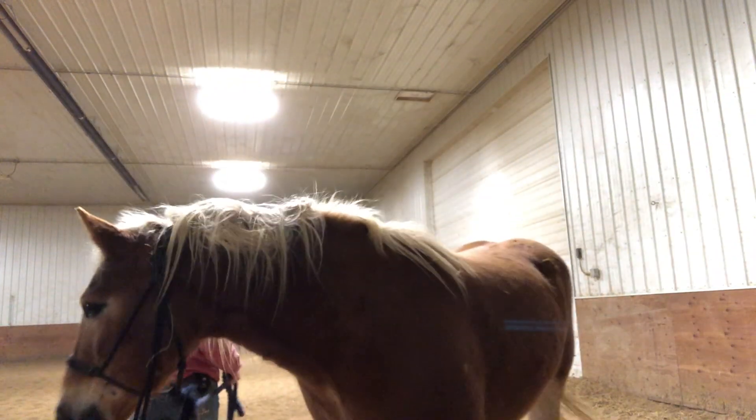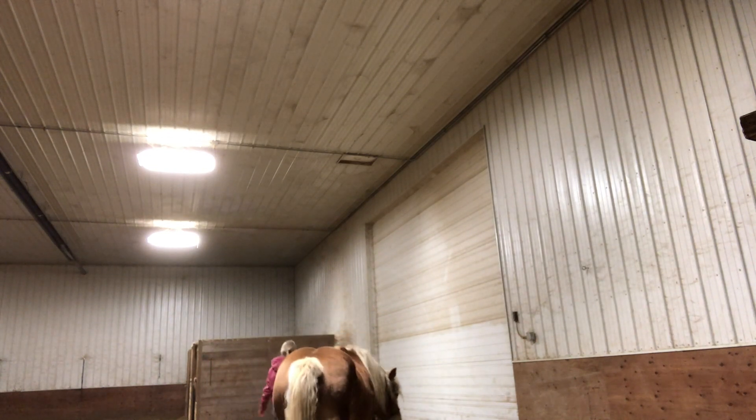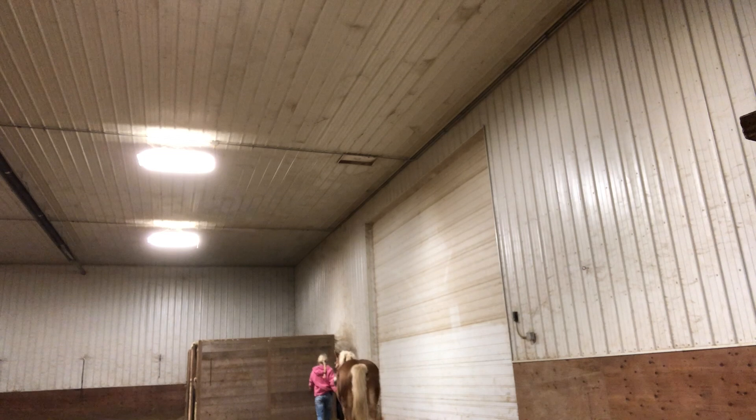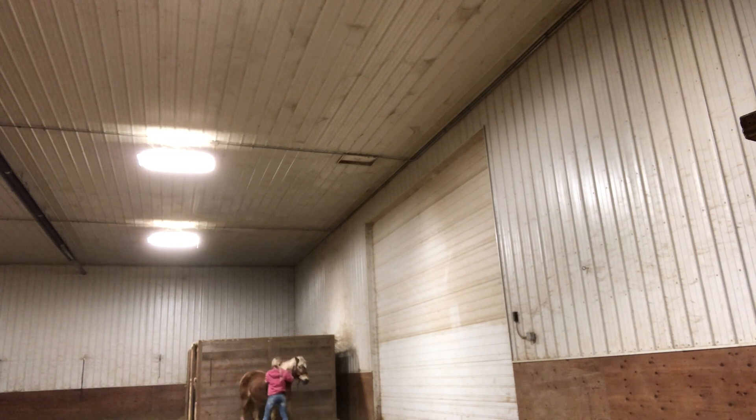Alright, I'm deciding to work on her flexing a little bit more and my camera goes a little lopsided there, but you can still kind of see what I'm doing. I always go to this corner because it's a nice corner where she can't spin or turn. She doesn't like this corner though — she'll give me a little hard time getting into it. I want her to be able to flex both ways, but you'll see that she is really bad about doing it one way compared to the other.